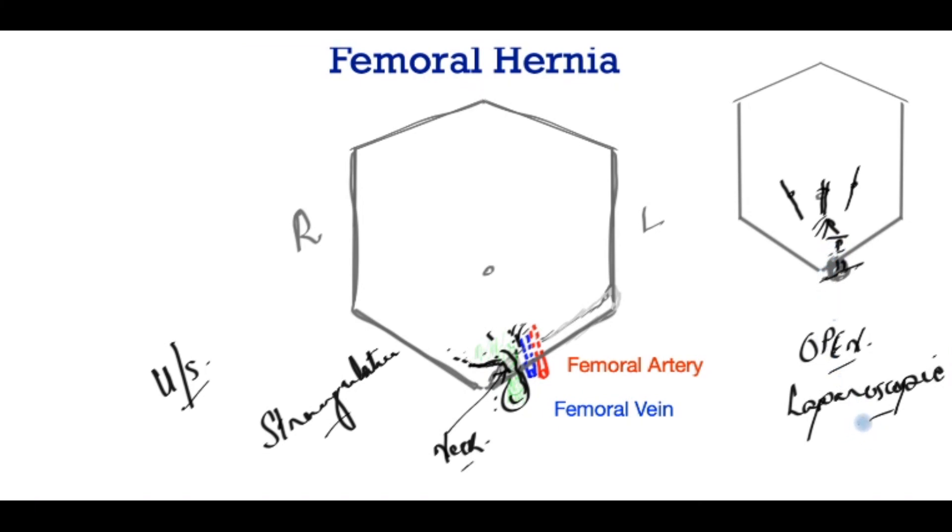My personal choice, especially in females, would be a keyhole or laparoscopic operation for non-strangulated hernias. Where strangulation is suspected, a bigger operation may be required to deal with the contents, which may have dead bowel, and hence a bigger incision is sometimes required.